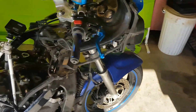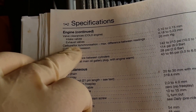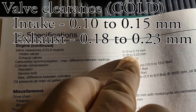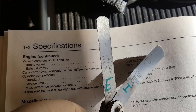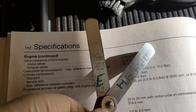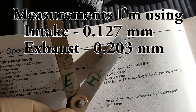Next I'm going to show you how to adjust the valves. According to the book, engine valve clearance: intake valves 0.10 to 0.15 millimeters, exhaust valves 0.18 to 0.23 millimeters. My feeler gauges don't do those exact numbers — the top number is SAE/standard and the bottom is metric. I'm going to use 0.203mm for the exhaust and 0.127mm for the intake, and I wrote E and I on them with a Sharpie so I know which is which.